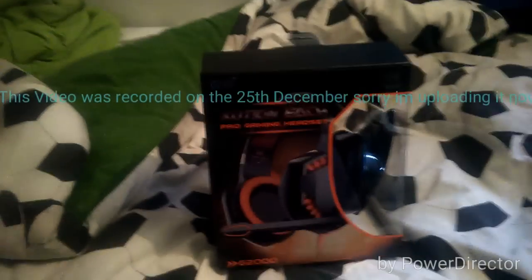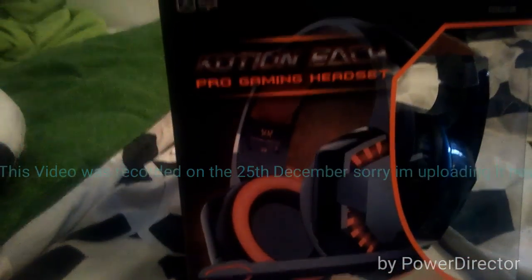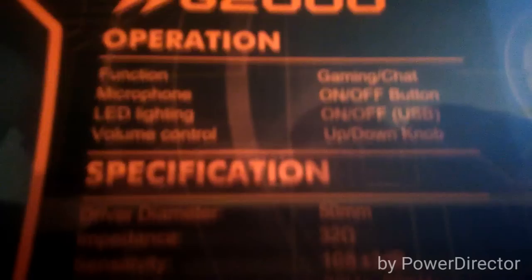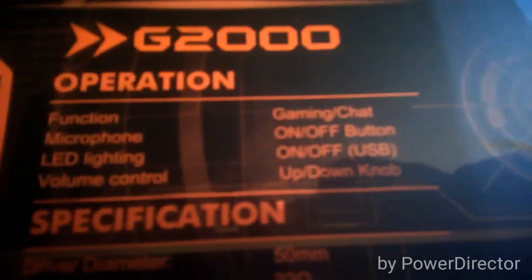Hey, what is happening guys! In today's video I am unboxing the Kotion H Pro Gaming Headset G2000. These headsets are sort of like the Turtle Beach ones but they've got a USB plug-in. On the back: G2000 operating, functioning microphone for a gaming chat function, gaming chat microphone on and off button — it's like a switch thing.